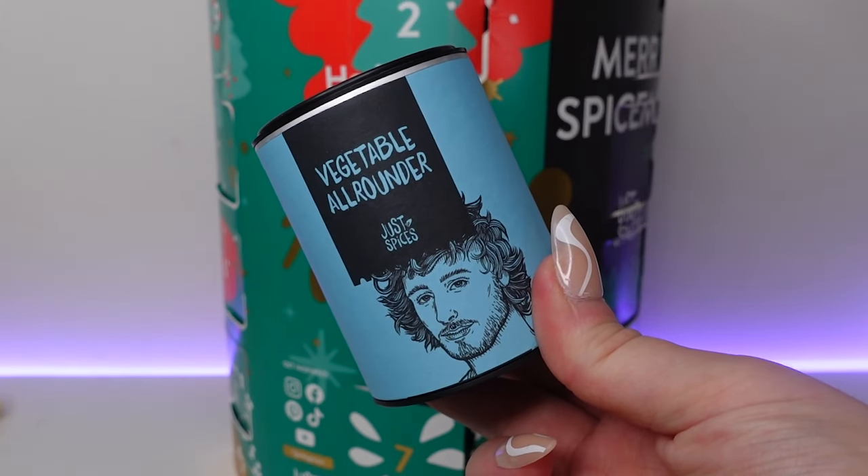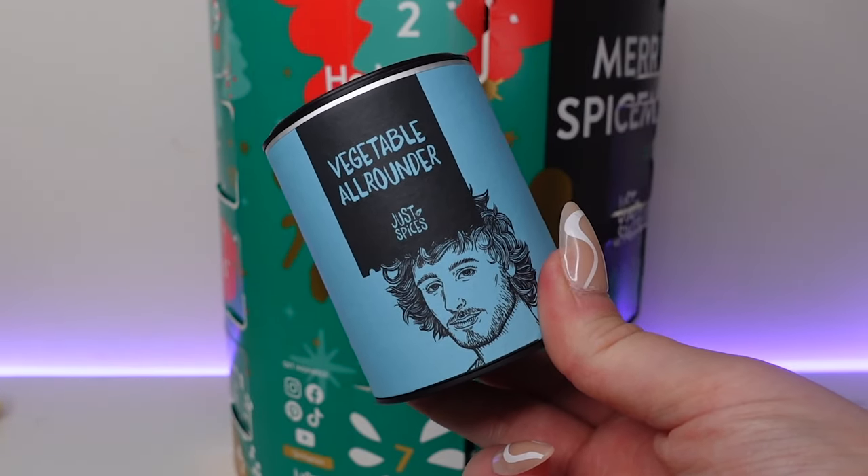Number seven — we've got the vegetable all-rounder. You can use this on any type of vegetables — 75 grams with about 50 servings, so this will last ages. It transforms all kinds of vegetables in an instant. Sprinkle over veggies as a seasoning or mix with a little vegetable oil for a delicious marinade. It's also a great way to get any kid to eat vegetables. We've got sea salt, crushed black Tellicherry pepper, garlic, onion, paprika, cumin, lemon zest and chilli powder.